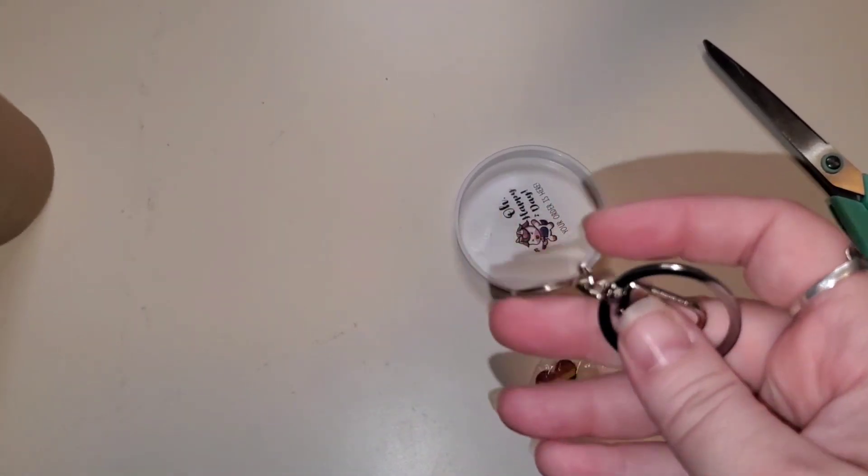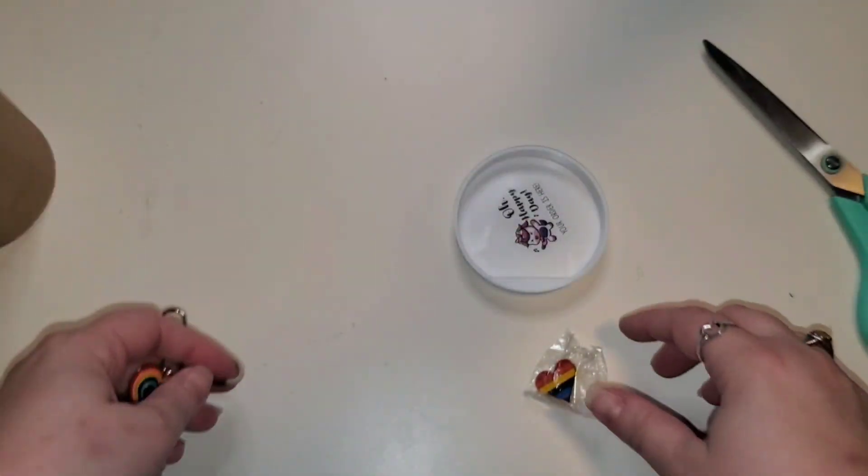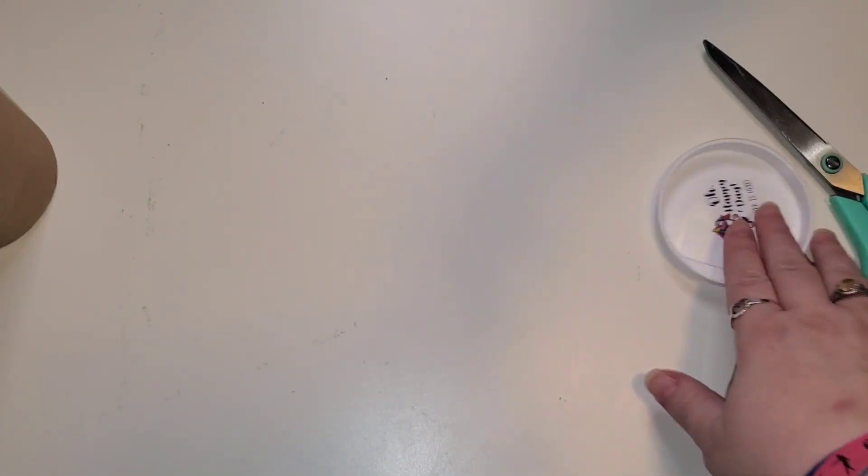I'm already obsessed. So here is a rainbow heart keychain, and here is a rainbow heart pen. These will definitely be put to good use for me.